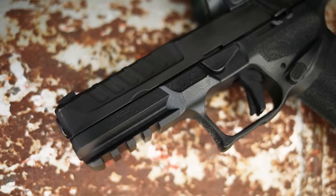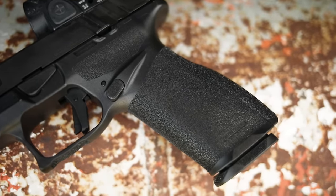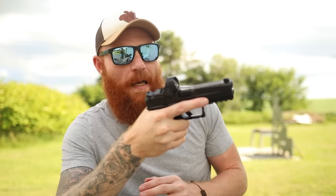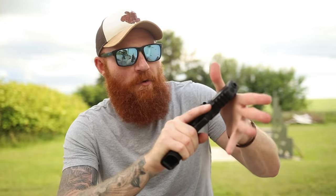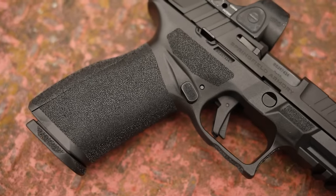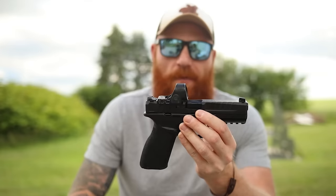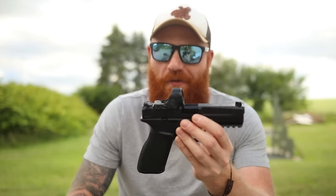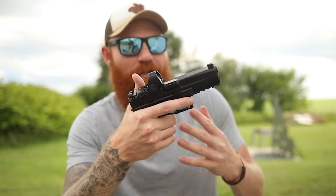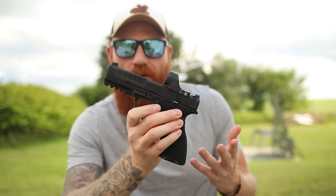One thing I noticed is the optic sits very close to the ejection port — we'll see how that goes. The slide milling looks excellent, kind of similar to a done-up Glock. The slide serrations are extremely functional with deep cuts that aren't sharp, so gross motor movements like ripping the slide hard are no problem. It has a full Picatinny rail, a four-and-a-half inch barrel — cold hammer forged — and it looks strikingly similar to a Glock 17 in size and action operation.